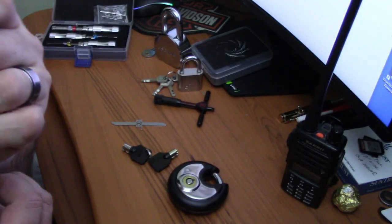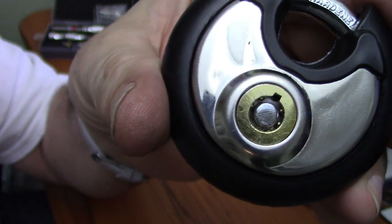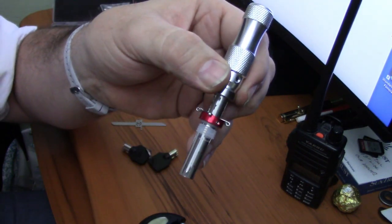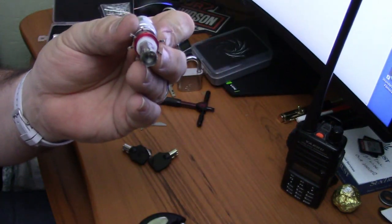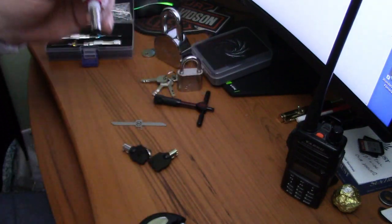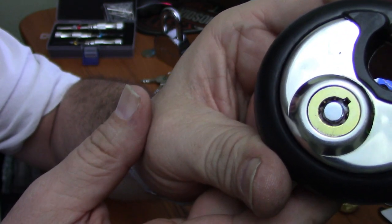What is up, lock picking newbie here. Today I have another discus lock, but this one has a tubular keyway. I was hoping to use this tubular impressioning kit I bought from Banggood, however it is set up for the keyway to have a slot on the center part of the lock — the center post — which this does not. There's no cut on the center post; the cuts are on the outer edge, the outer ring.